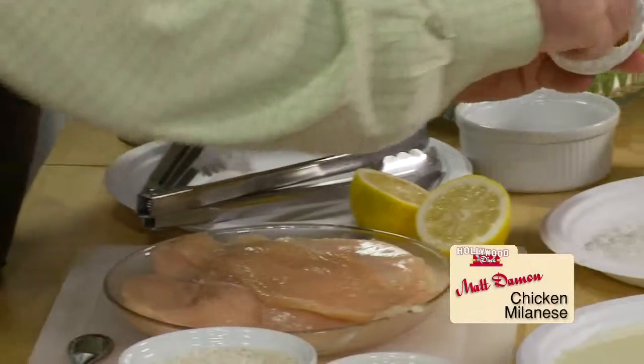What's your wife made lately that you really like? Well, she makes these milaneses that are really good — like a chicken or beef milanesi. She doesn't even eat beef, but she makes it for me. Let's go with the chicken.